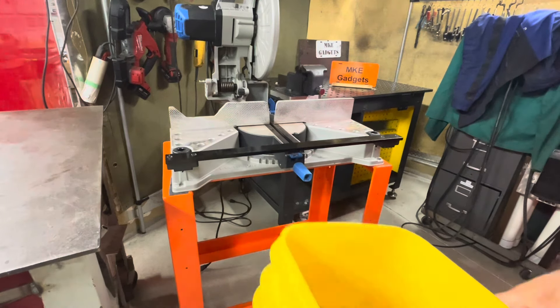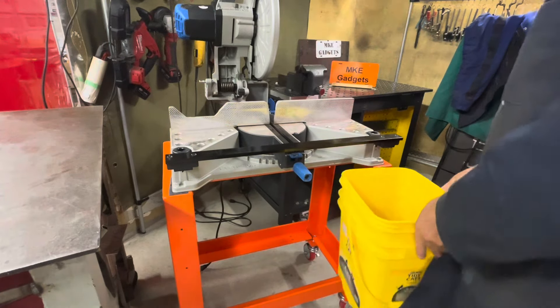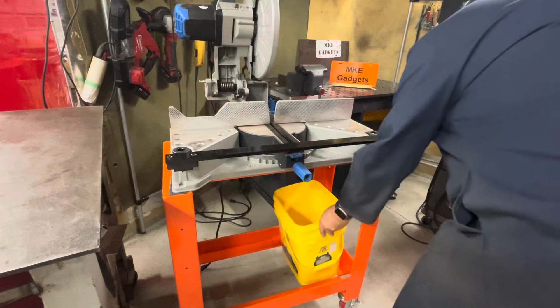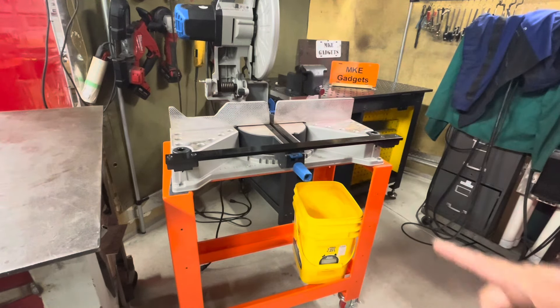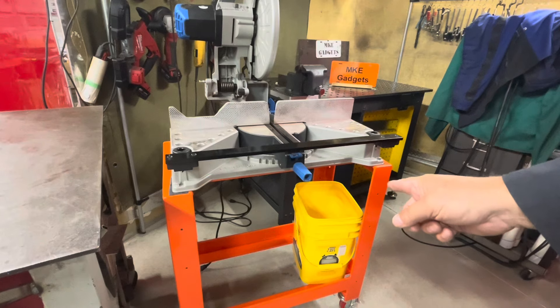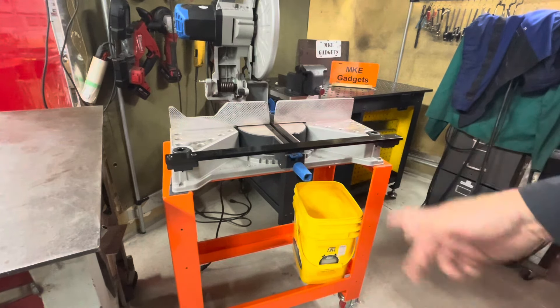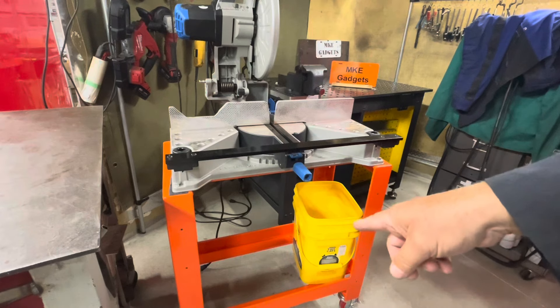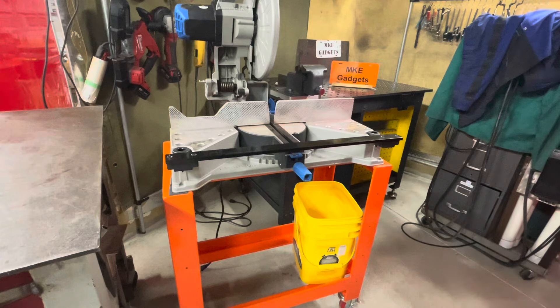I have a few of these buckets here from cat litter and five-gallon buckets from pickles and I like to set them in here. I put my scraps in one — maybe one for aluminum, one for steel — and just as I cut a piece off, throw it in there. I'm going to cut a piece of plywood I got laying around here.